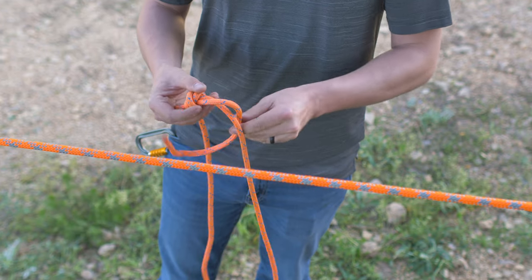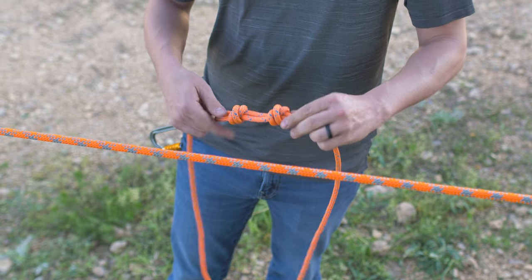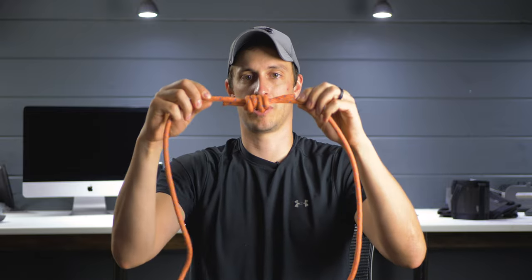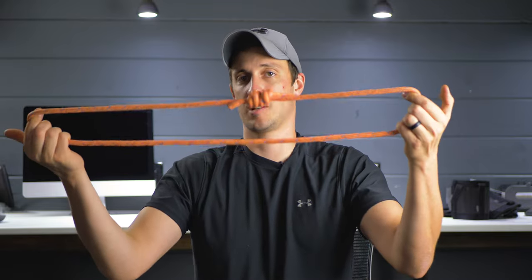You should have an X on one side and two parallel strands on the back. Now take the other tail coming toward you, make a loop, cross over, make another loop, and slide the tail through both loops underneath the cross. Tighten down with a couple inches of tail on either side. Slide both knots apart, then pull them together - the two X's should nest into each other. If they don't interlock, you probably tied both the same direction. One side goes away, the other goes opposite, so they nest well. Two X's on one side, four strands on the back. Seat it under your foot and pull.